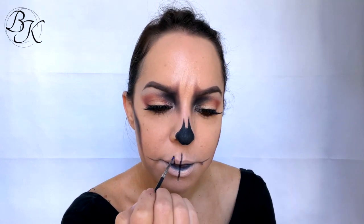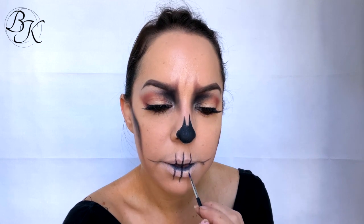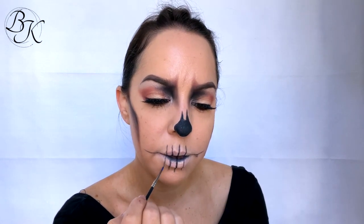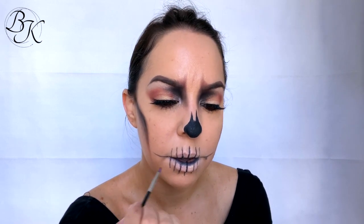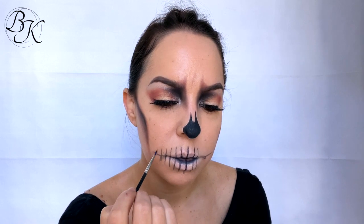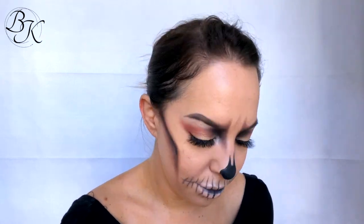I'm taking the same black liquid eyeliner from before and creating some very basic vertical lines along the lips to create a really basic skull tooth look. Once I've applied those lines, I'm taking the white shimmer powder from Gorgeous Cosmetics and applying it in between those lines to create a shimmery teeth look — this just adds a little bit to the glamour skull effect.